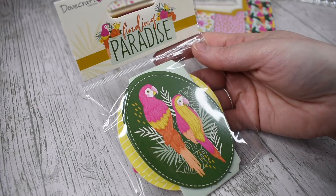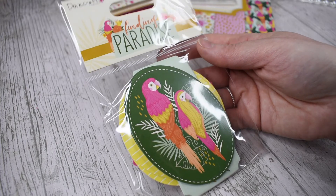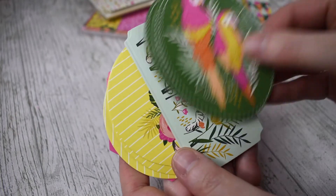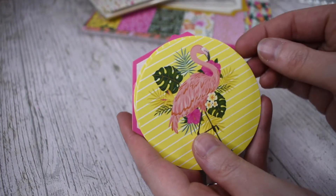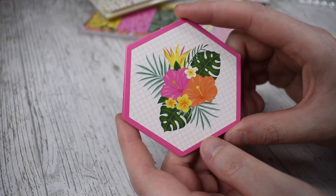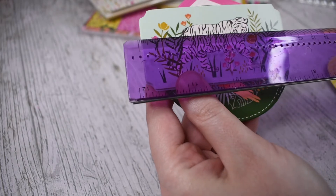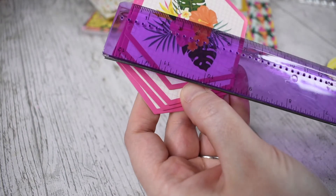Alongside that I got the character toppers as well, because these make really good centrepieces for your card. So if you're wanting to make a quick card, these are perfect as toppers. In here you get the two really cute parrots, the tiger, the flamingo on a yellow stripey background, and a hexagon with the tropical flowers on a kind of grid print background. They are roughly seven and a half to nine centimeters.